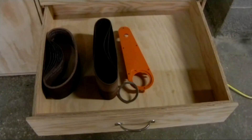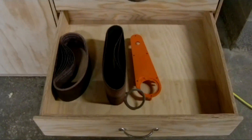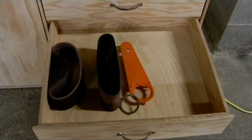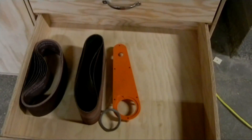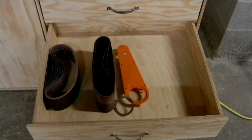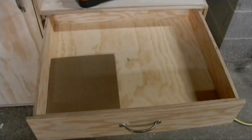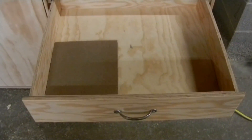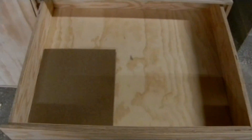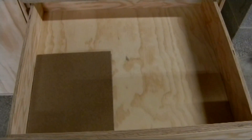The next one up is four inches deep. I still need to put dividers in here — I'm not sure how I'm going to lay it out — but basically it's going to hold sanding belts for the spindle sander and for the belt sander. The top drawer will have sandpaper in it: just normal sanding sheets, and I haven't decided how I'm going to divide that out either.